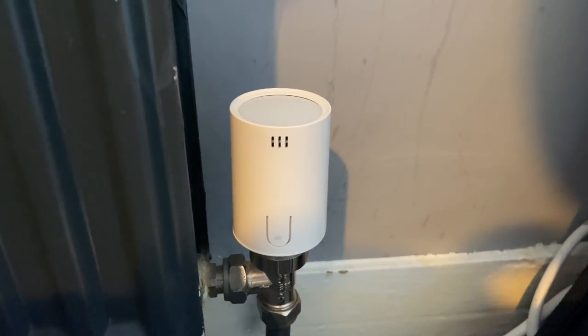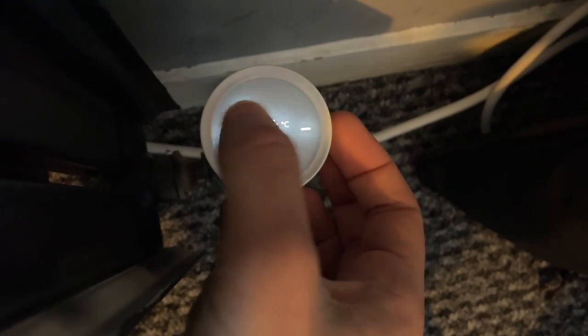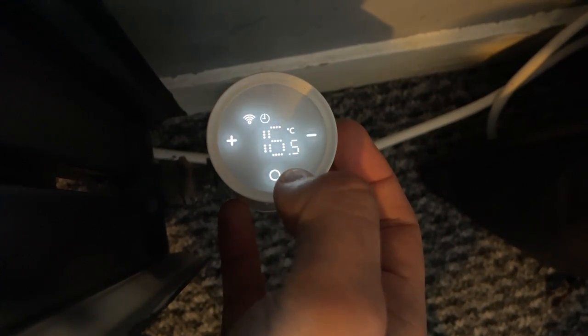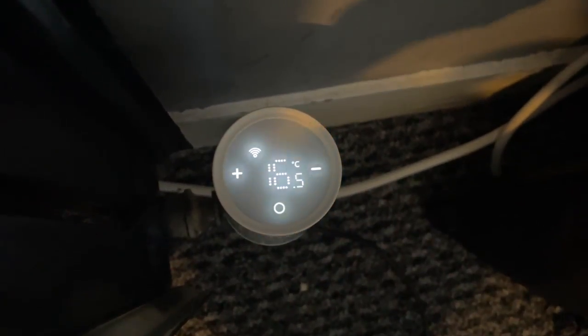You can also buy Meros smart thermostatic radiator valves, which allow you to have more control of individual temperatures in different rooms. These cost around £30–35 each, although initially you'll need the £60 kit that includes the Meros hub. One hub can work with up to 16 Meros devices, allowing you to set individual schedules for different rooms. It is worth noting however that these individual thermostatic radiator valves — as I say in my review for them coming up — actually can't trigger the heating to come on or off; they can only control the room temperature when your Meros smart thermostat already has the heating on.